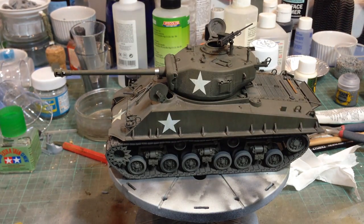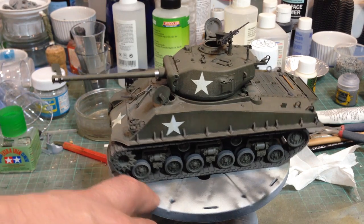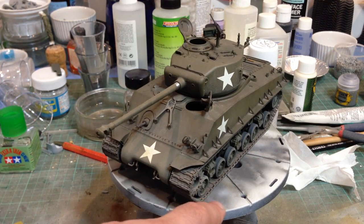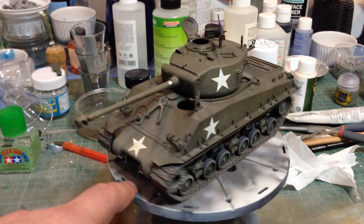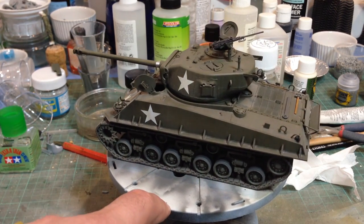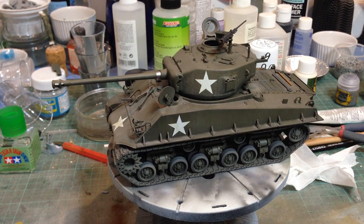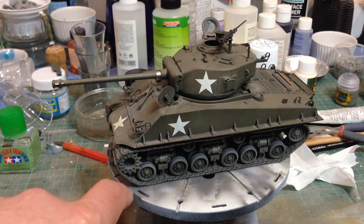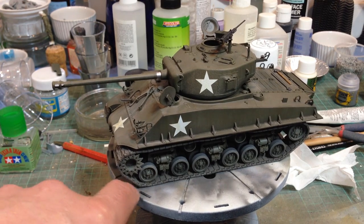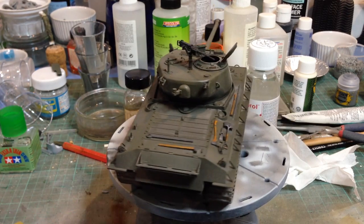And this is our last one for now. This is another Tusker Sherman — the M4A3E8 76mm. Another superb kit. These tracks are actually single-link and put years on my life trying to get them to fit together.